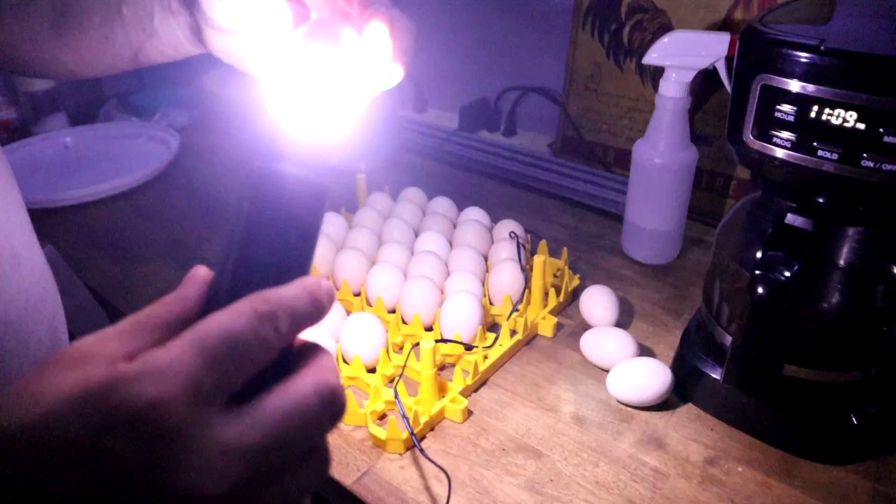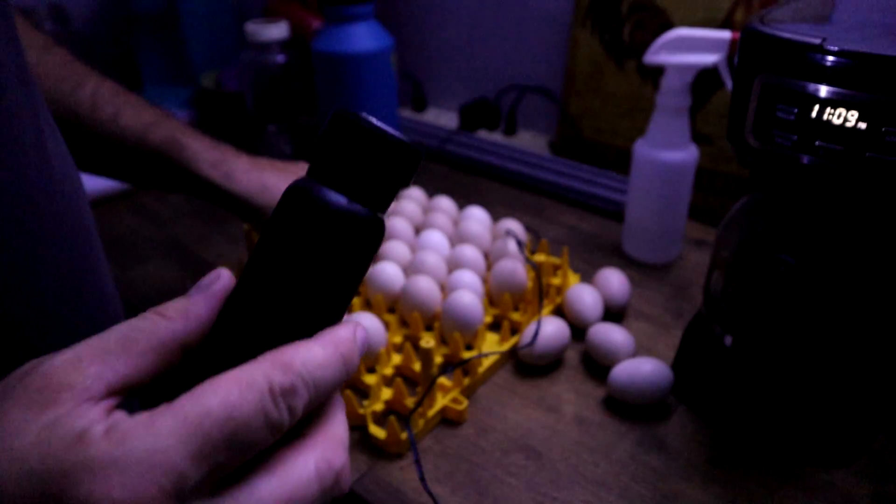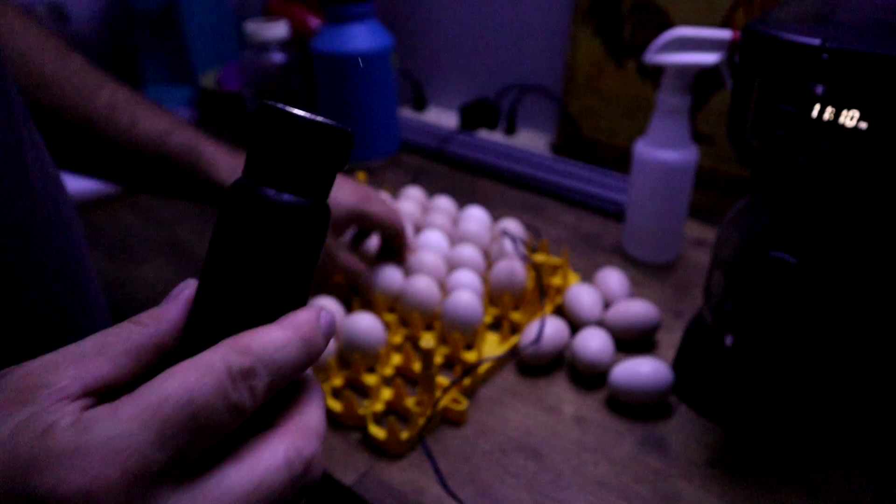There's another detached air cell — you can see it just moving around. That is a blood ring, and that's what happens whenever development starts and then quits. By this time it should be full but you can see where it started and then died. That one there has nice veins and an embryo moving — that's what you're looking for. Blood ring. Blood ring.